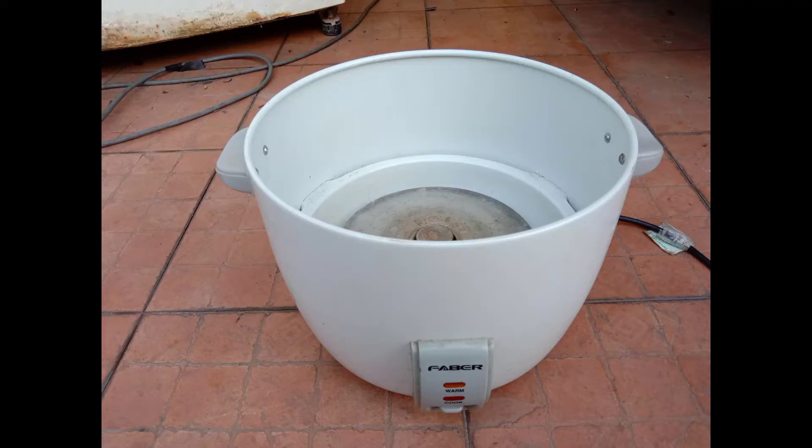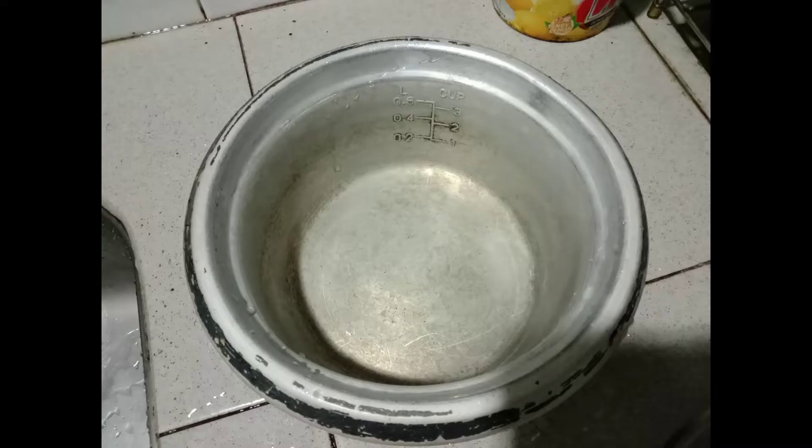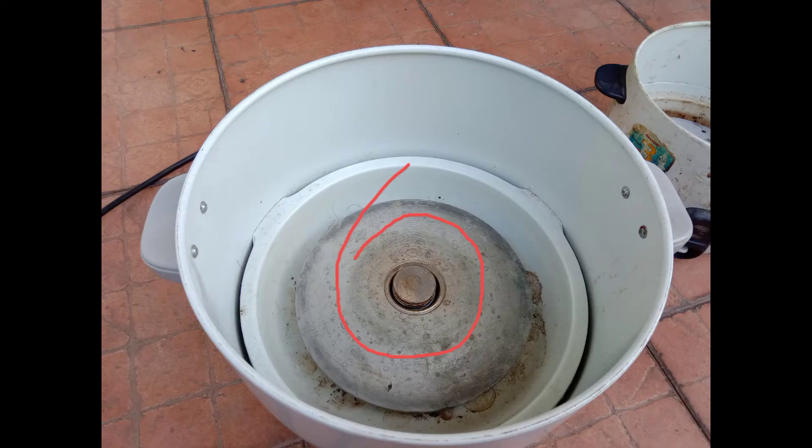Assalamu alaikum dear viewers. This rice cooker — a customer has given it to me — is always burning rice after cooking. Let's see some of the common reasons. First reason: your pot should be clean. Second reason: the thermostat sensor — if the thermostat sensor is not working, then your rice will also burn.